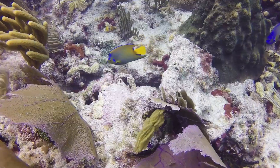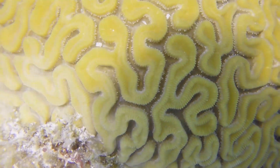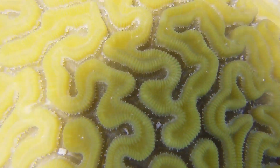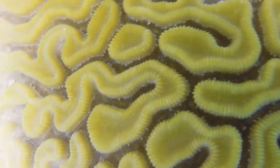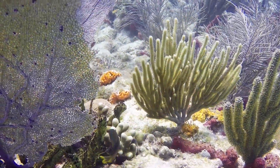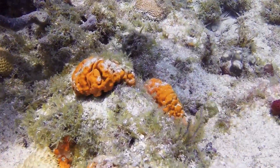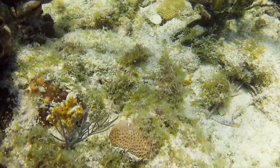Let's talk about the brain corals. Branching corals — staghorn and elkhorn — are habitat builders. They build the habitats for fish to swim in and live. But the brain corals and the star corals are the reef builders. They build the barrier reefs and the structures. That's why they're so important. And they grow very slowly.